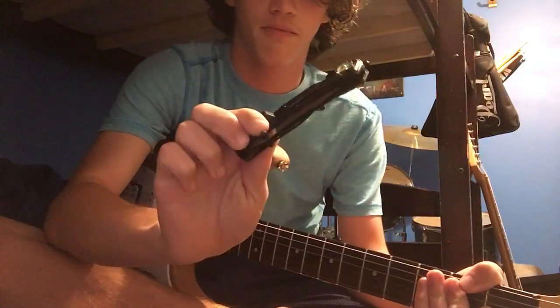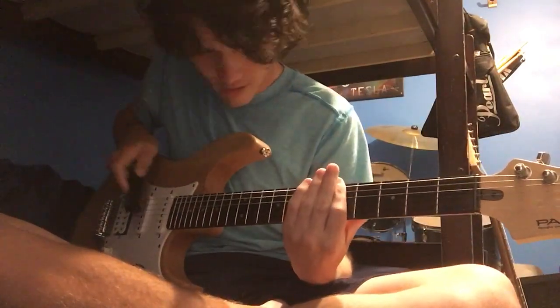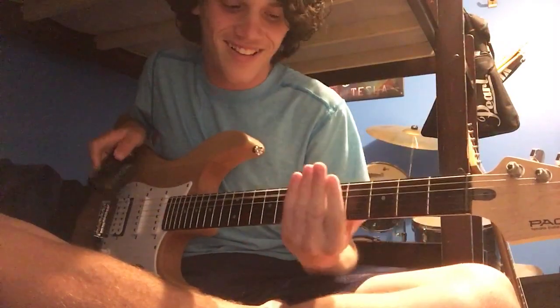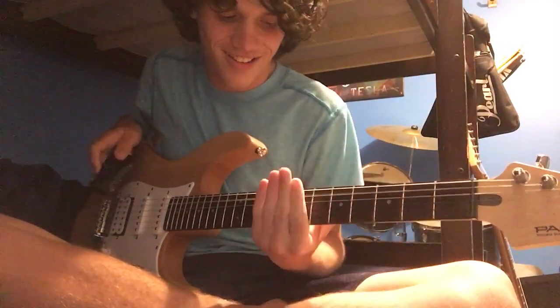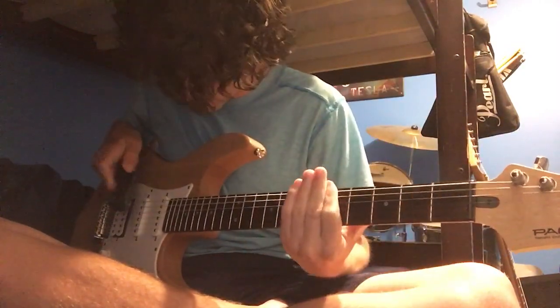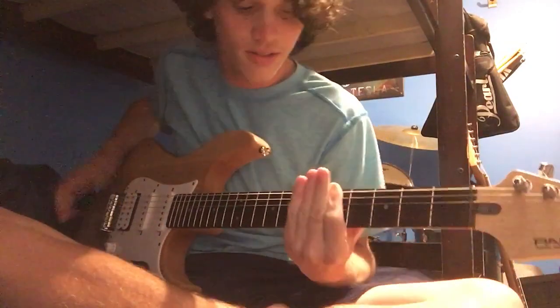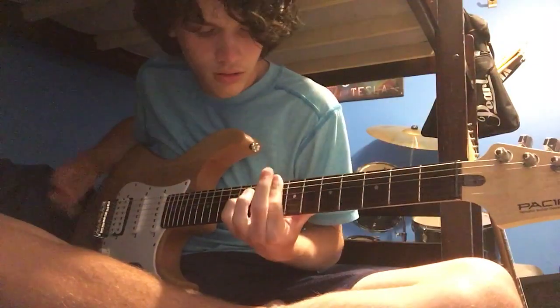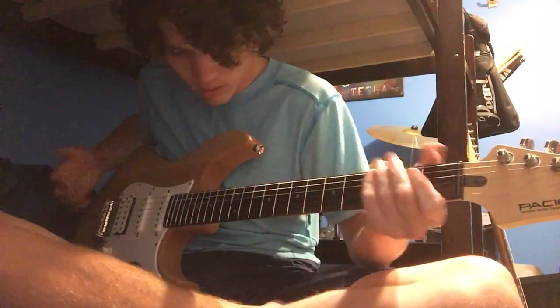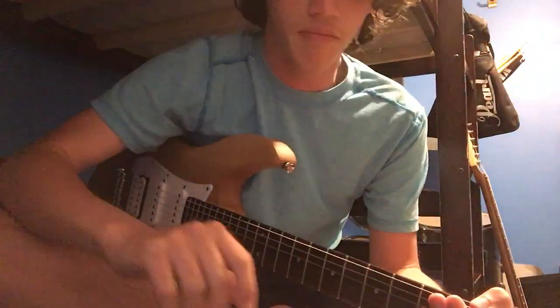Knife. I think you know what happens next. It's kind of like slapping the guitar, except you're hitting it with a knife — the dull part, don't worry. I wouldn't actually use the blade, that would be stupid. Don't try that at home.